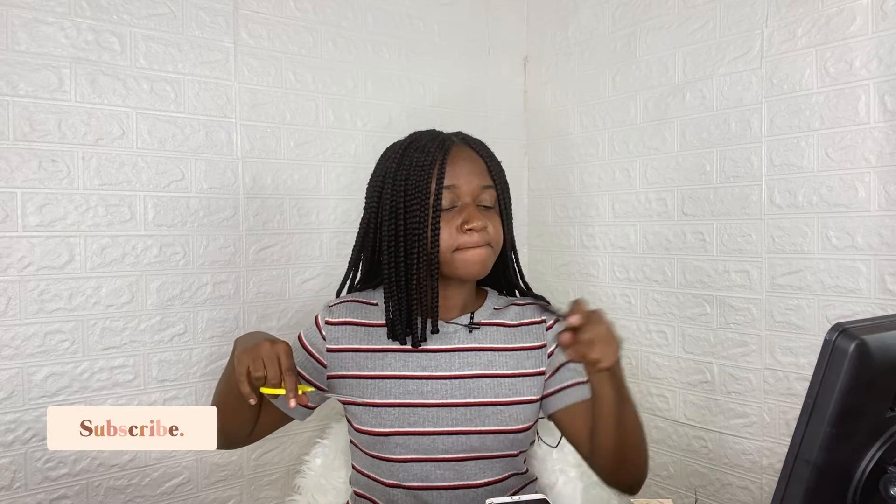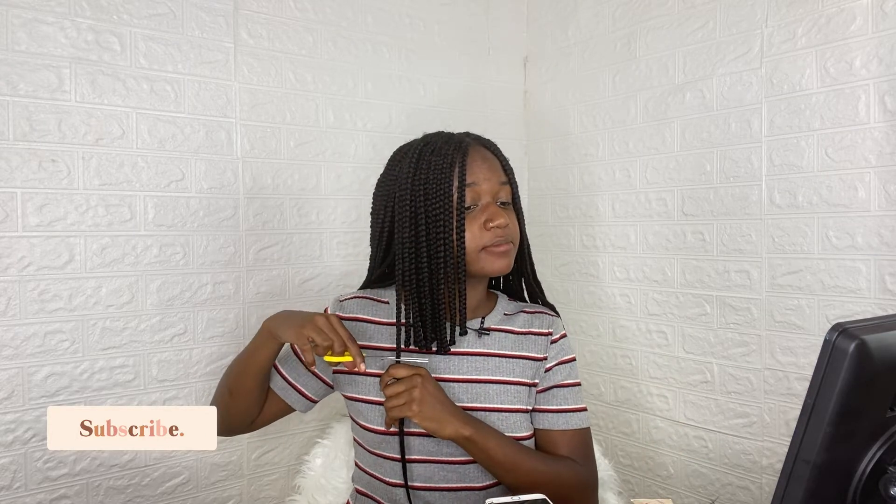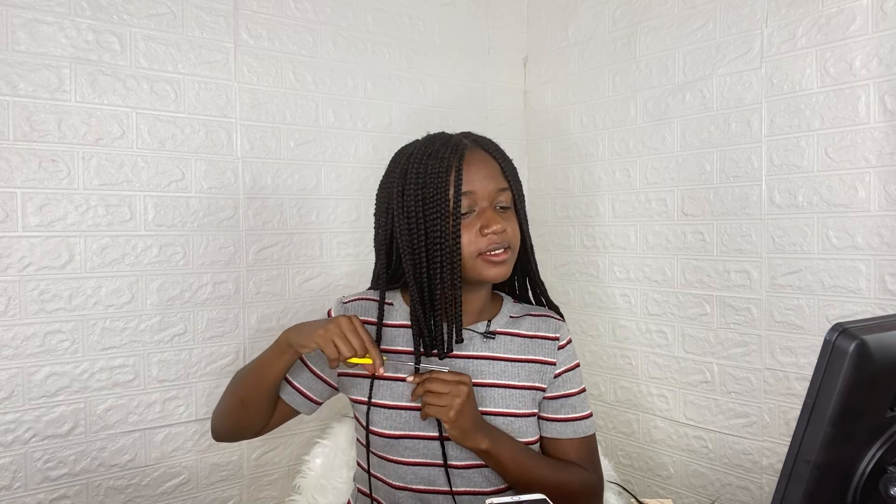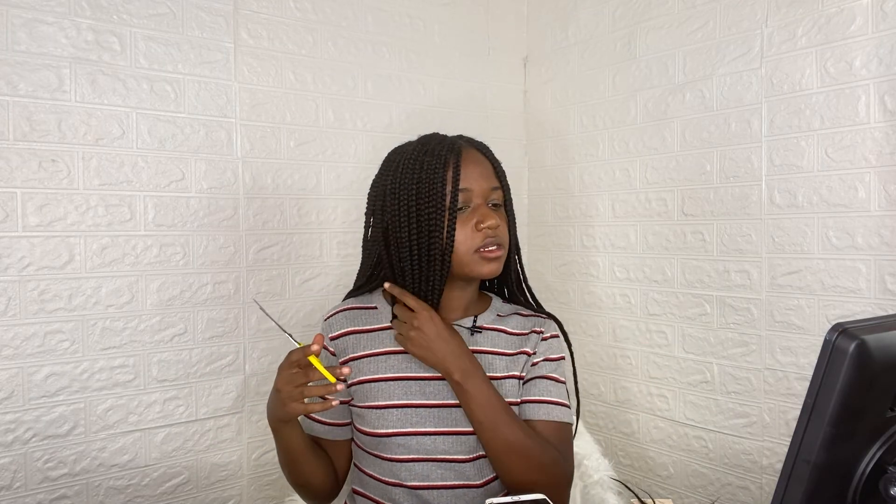I did this hairstyle before — my mother did it — and it was with more chunkier braids. I really enjoyed it. It was freeing. It had the look of box braids but it was more lightweight. Oh, this is so far so good, I like it!